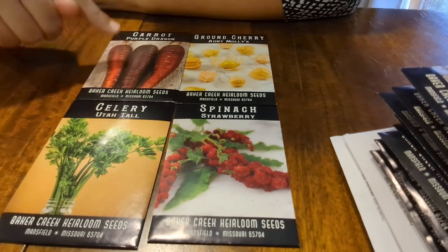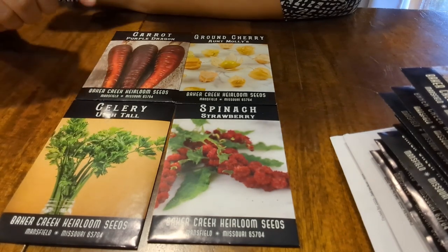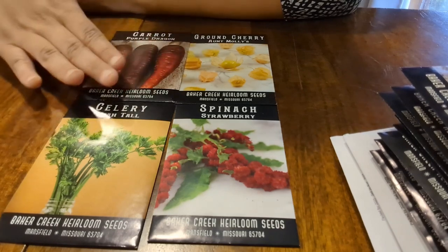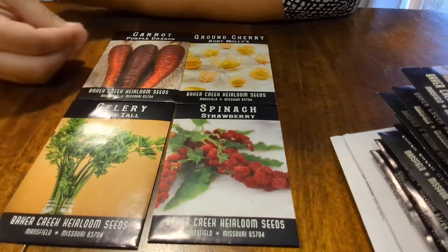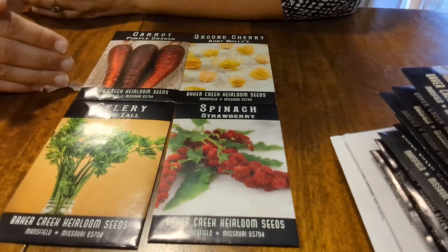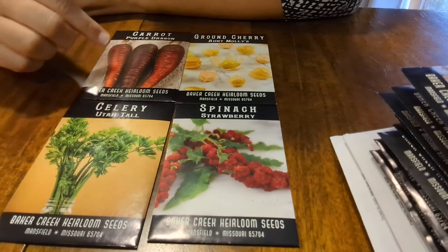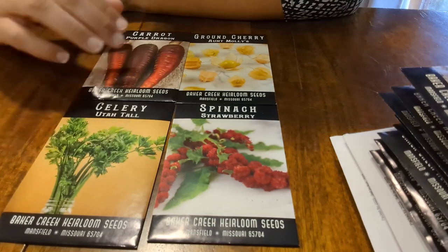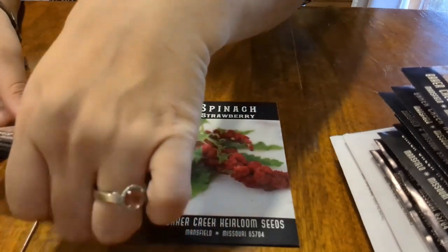Last but not least, we have these gorgeous Purple Dragon carrots. I really, really hope these turn out well — they're beautiful, jeweled tones. I know they probably enhance them in photos, so I need to be careful with my expectations. But I'm hoping they'll have similar coloration in person. The catalog did say they had a good flavor, so I'm very much looking forward to getting those into the ground.